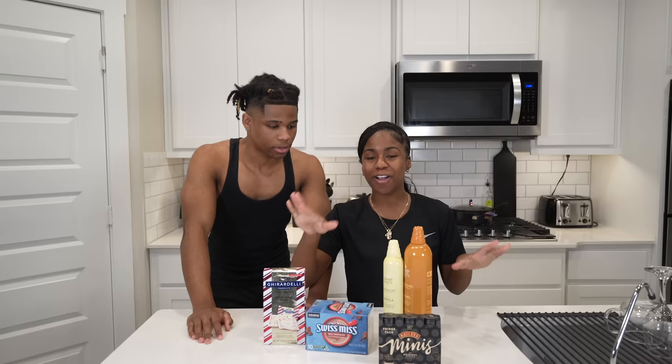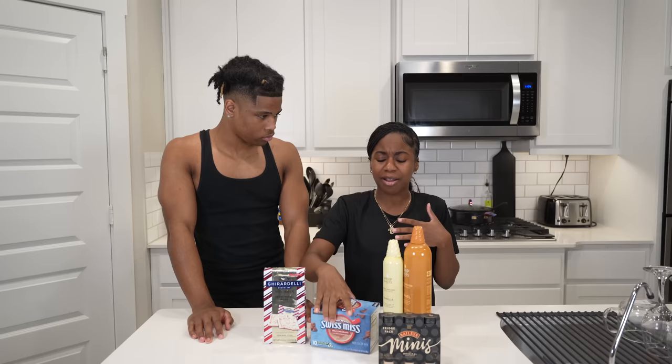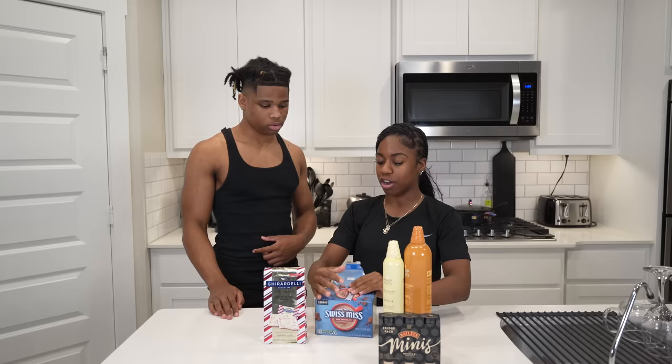First step, we need to make the hot chocolate. Cardi B did hers with a hot chocolate packet and some milk, but I don't like milk and I couldn't find the exact packet she had. It's okay though, because I already had some hot chocolate at home — the Swiss Miss hot milk chocolate Keurig kind — and we're gonna make it in a coffee maker to make it a little bit easier.